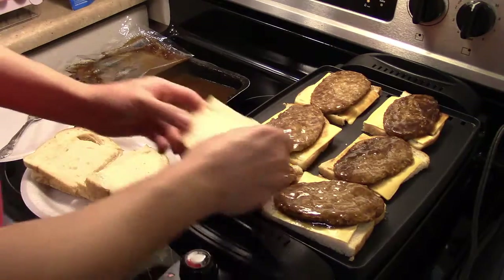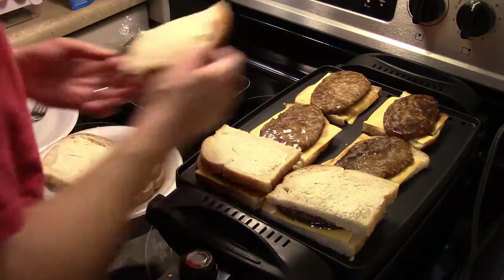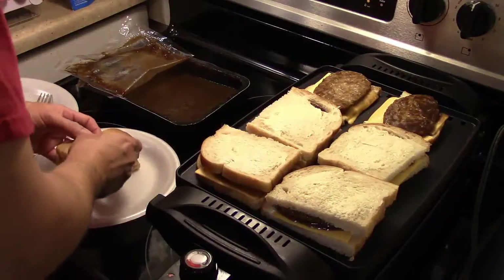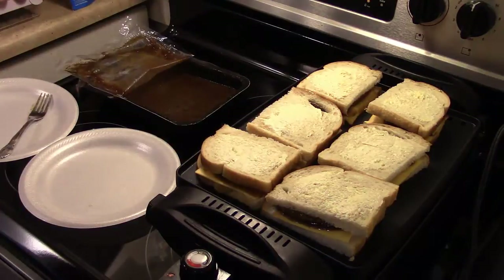I'm gonna put the tops of my bread on and see how they go. I have my oven running and I have some tater tots in there to go on the side. I'm gonna let them fry for a few minutes and when it's time to turn them over, I'll be back.